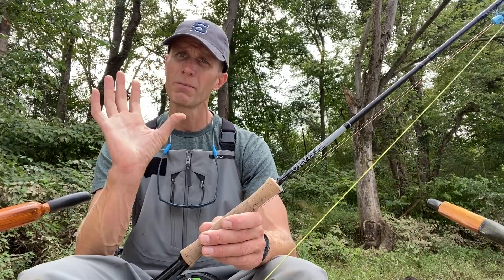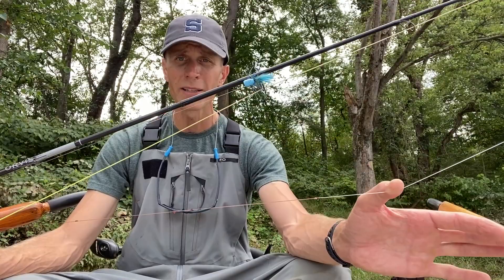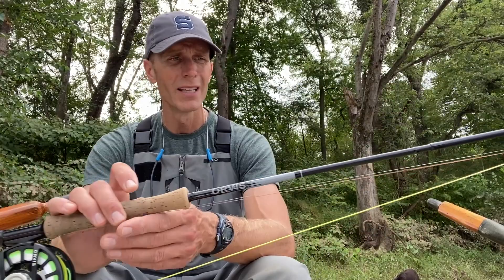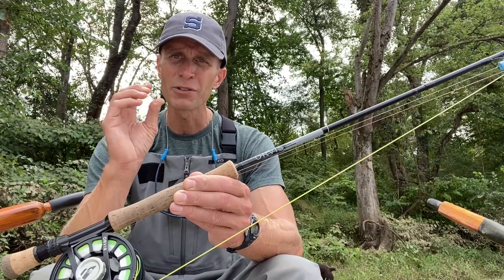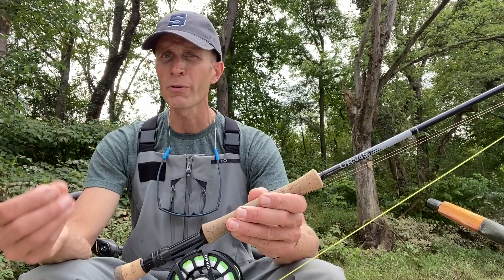If you start getting pigtails when casting wind-resistant flies, that indicates your leader is too long or too soft — just shorten it up. For my three-part leader: 60 percent is 60 or 50 pound test nylon, then a surgeon's knot or blood knot to a section of 15 pound test as my transition, and the last 20 percent — my tippet — is 10 to 12 pound test fluorocarbon. Very simple but very effective. If pigtails appear, just shorten the tippet.